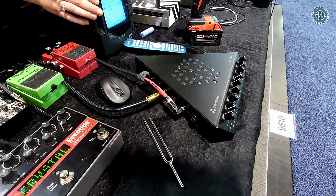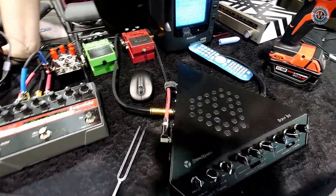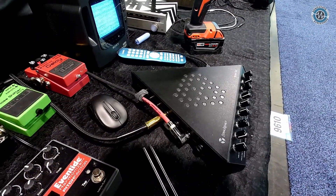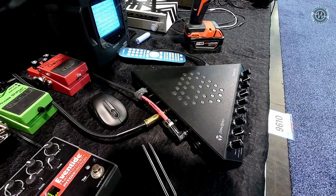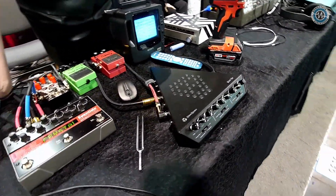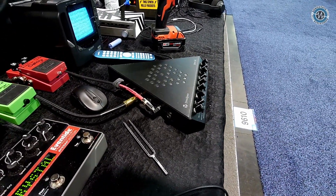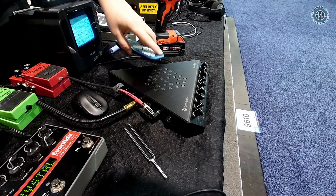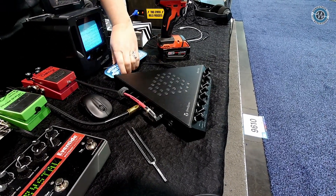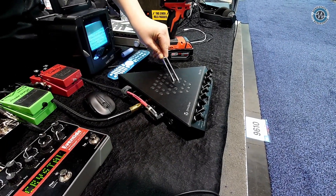So it can really integrate into a modular system as well with the CV outputs. Yes, it's all control voltage, and it can do MIDI, CV, and audio all simultaneously. So it's really exponential what it's capable of — how you can work with other people, explore sounds, sample them, or make it a performance in itself.